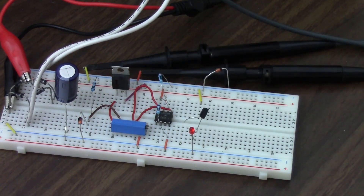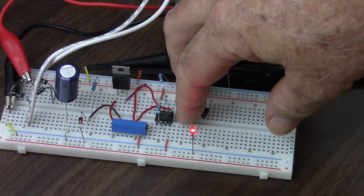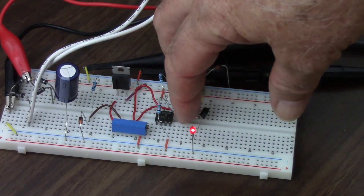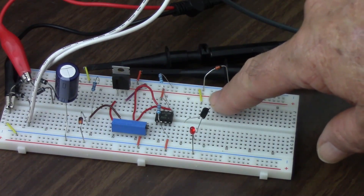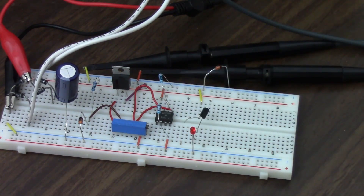But if I want it to really light up, I lick my fingers and get a little more current going through there. I probably have something like maybe a few thousandths of an amp going into the base of the transistor, and then a few tenths of an amp — maybe about a tenth of an amp — going through the transistor and lighting up the LED.